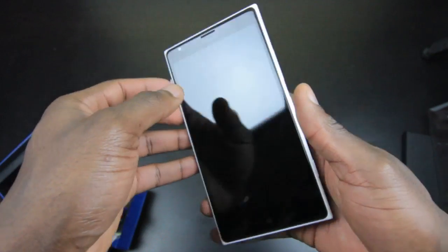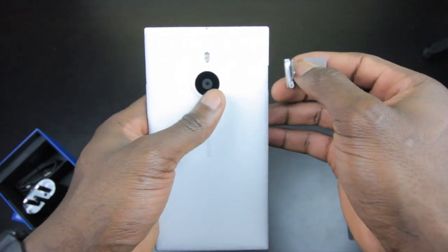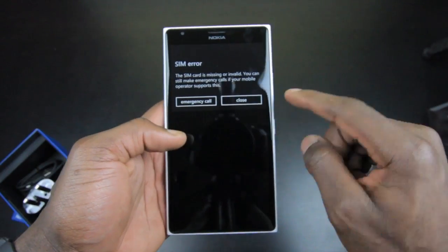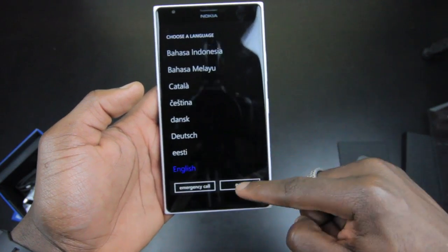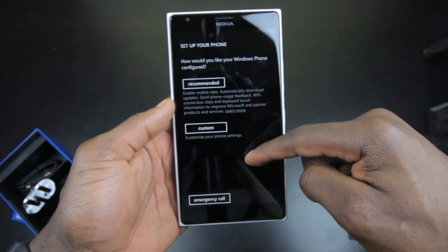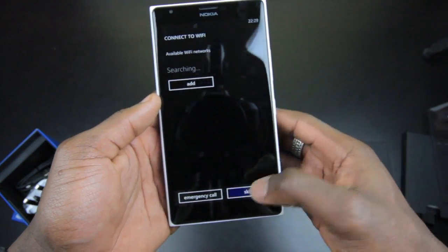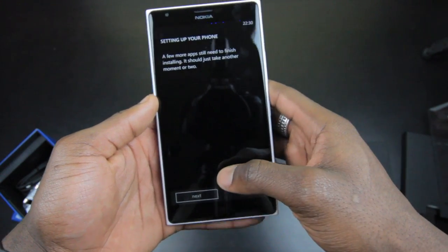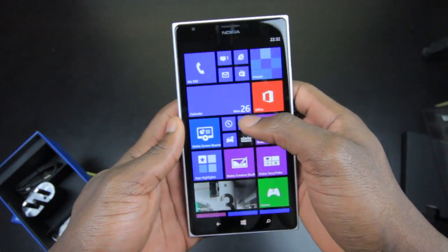Let's power this on and see what it's like. Once you switch it on you're greeted with the Windows Phone operating system startup. There's no SIM card in for now. The setup process is nice and easy — accept the terms, choose recommended settings, skip the network search for now, sign in later — and the phone is all set up.